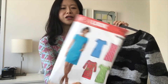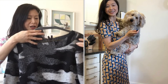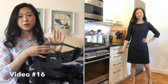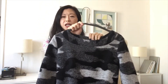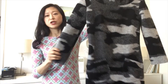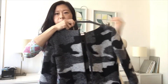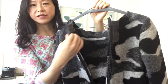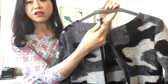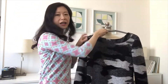This dress is from New Look 6176. I previously used this pattern for the doggy print dress in my second video and also the winter wool dress. As you can see, I have completed the outer shell of the dress — I have attached the sleeves and also attached the center back invisible zipper, though I have not yet finished the zipper, so it sticks out past the neckline.